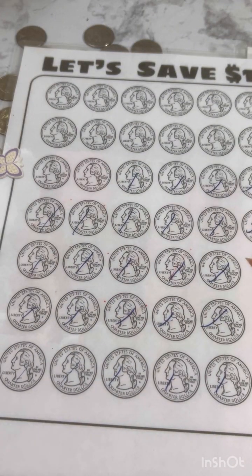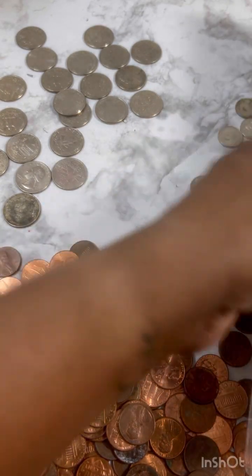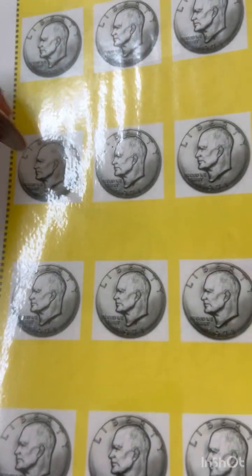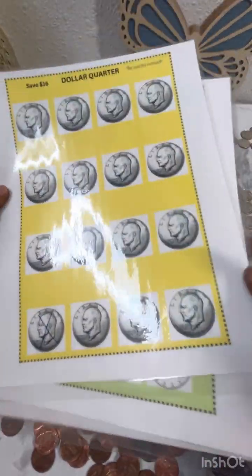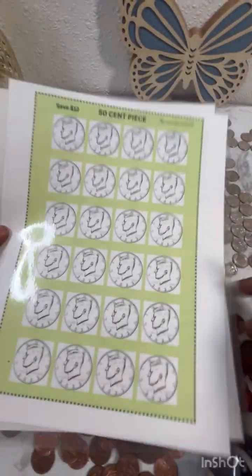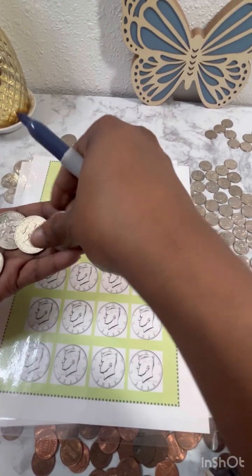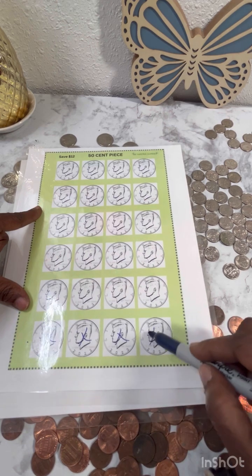Okay, so we got 26 quarters. For dollar quarters, we have one of those — I'm going to mark that one off. And for 50-cent pieces, we have four of those.